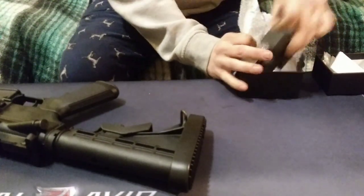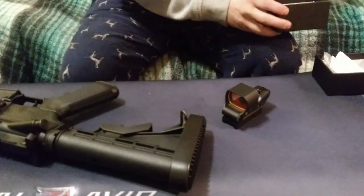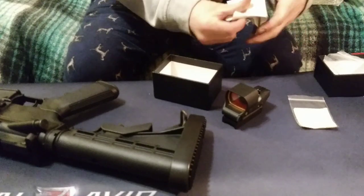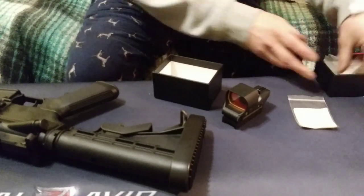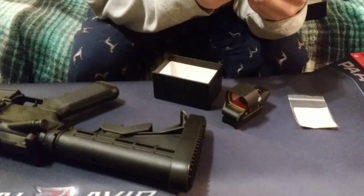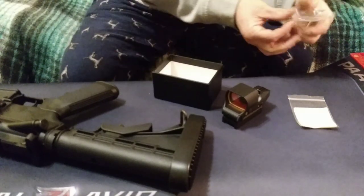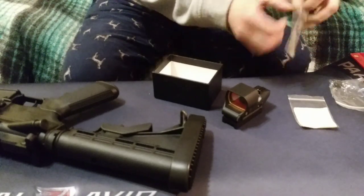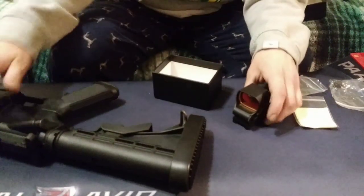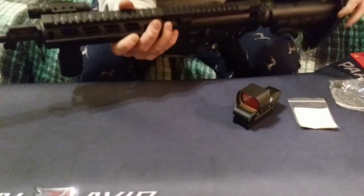This Feiyachi reflex sight comes with the reflex sight obviously, a cleaning cloth, a little instruction manual, two Allen wrenches, and an extra battery — these are the LR44H batteries. I'm guessing one Allen wrench is for the windage and elevation adjustment and one is for mounting it to the picatinny rail. So let's go ahead and mount it.